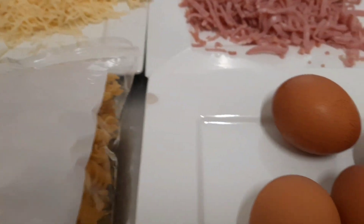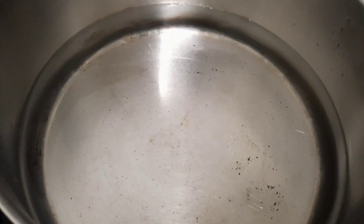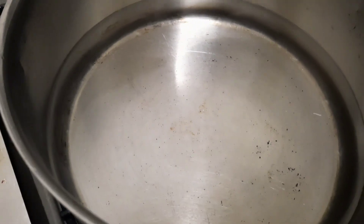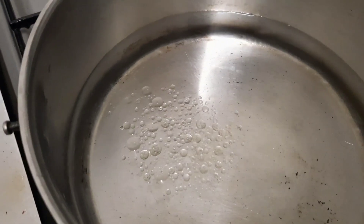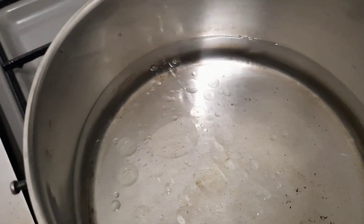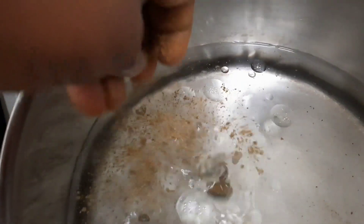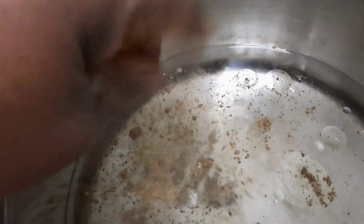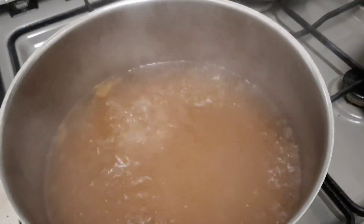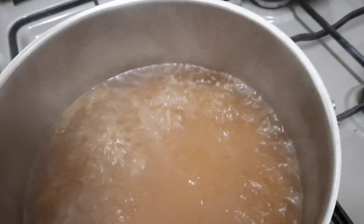Before we start, we have to boil water. I'm boiling water now — I'll be back. I'm back guys. I just put my water on the fire, so I'm going to put a little bit of oil and one seasoning cube inside.